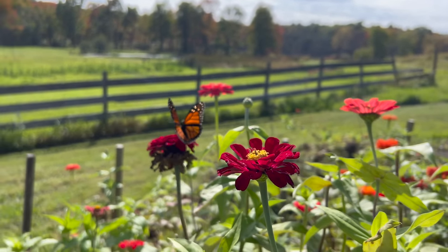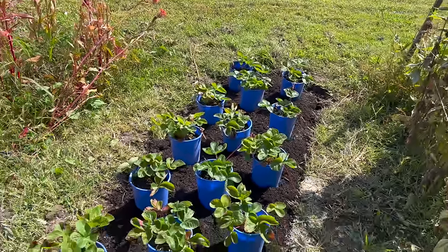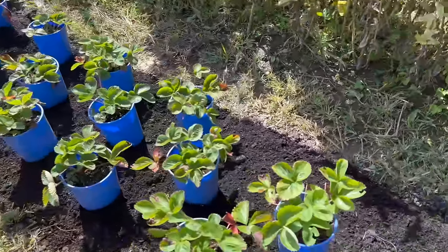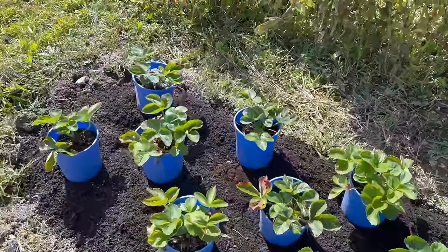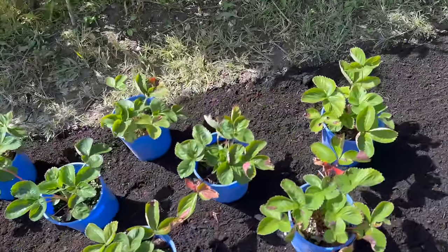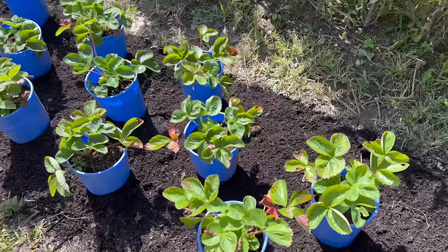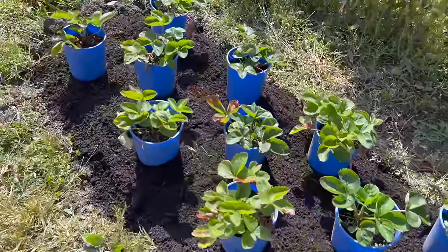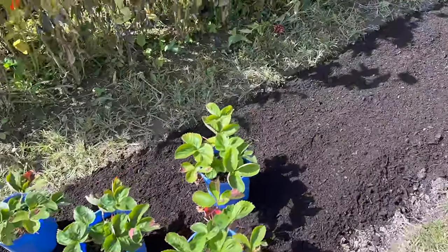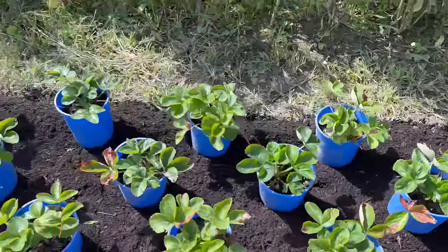We have lots of strawberries. I actually bought these from Mi Gardener in the spring and potted them up so I could use them at the kids' garden. We picked some strawberries there, but it gave them a chance to really establish. Look how big they grew — they're now filling out one-gallon size pots and they are perfect for planting right now.